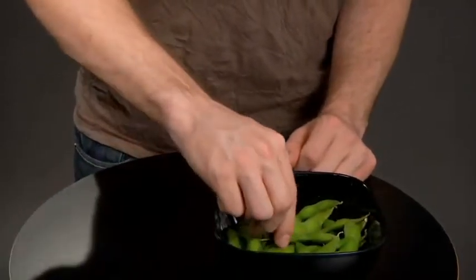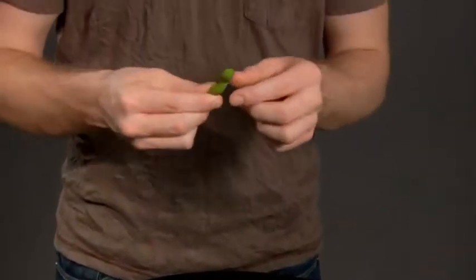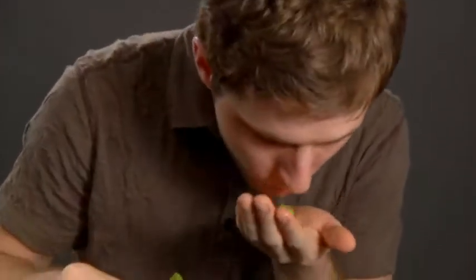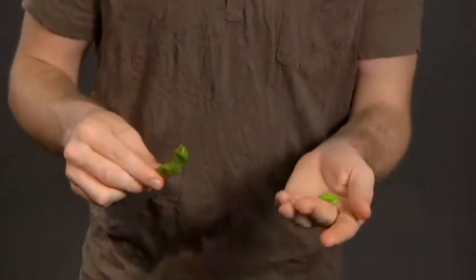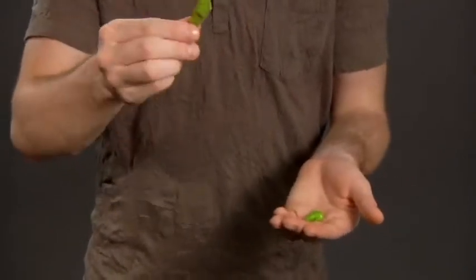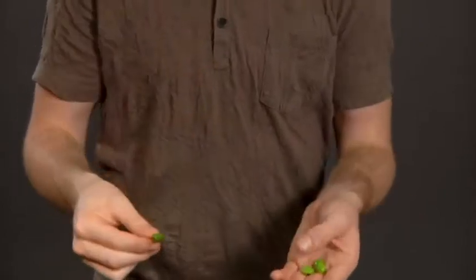Reach in and you take out a pod, say this one here, and you squeeze out the beans between your teeth. Like so. There are the beans and you have an empty pod. Now, I don't think anyone would test you on this, but it really is empty. They could actually feel that and examine it if they wanted.